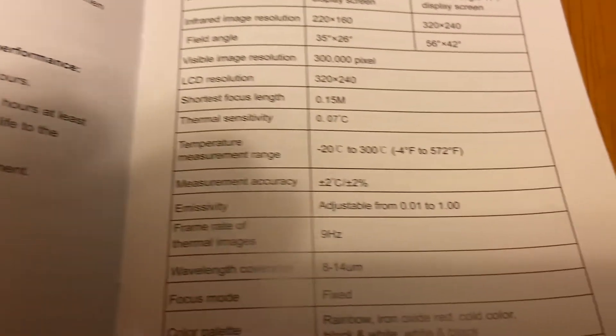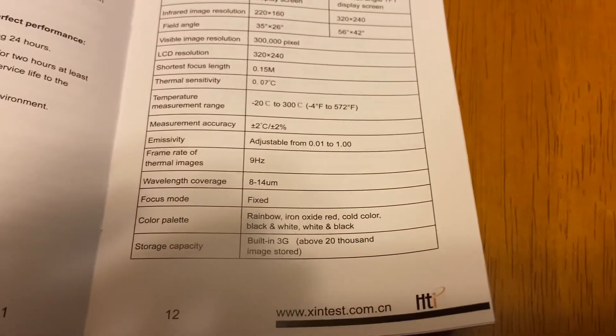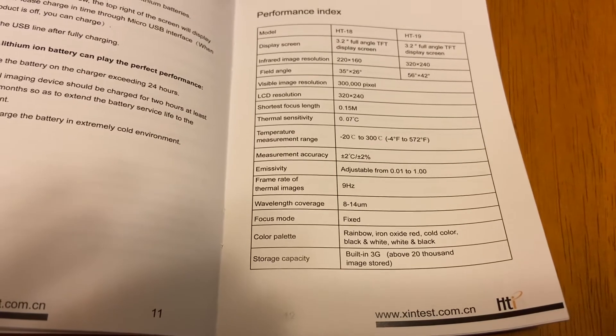It reads temperatures from negative 4 to 600 degrees, so we're going to have a lot of fun with this this summer. I hope to have you call me and I'll bring this device out, and we'll figure out how we can make your home more energy efficient.